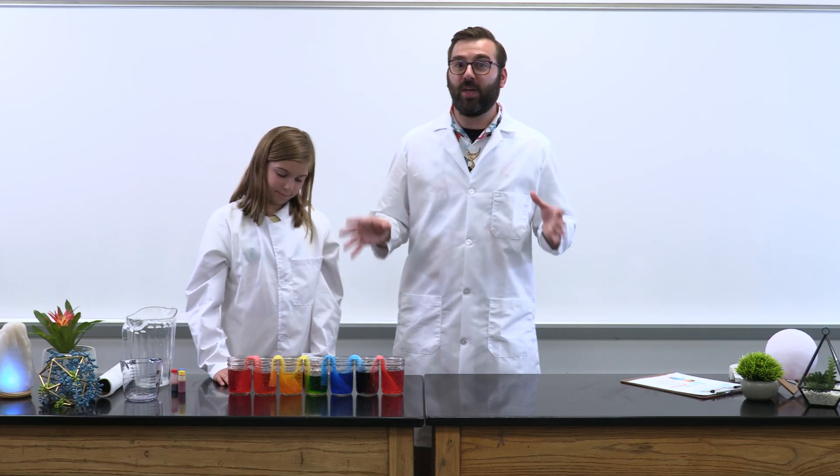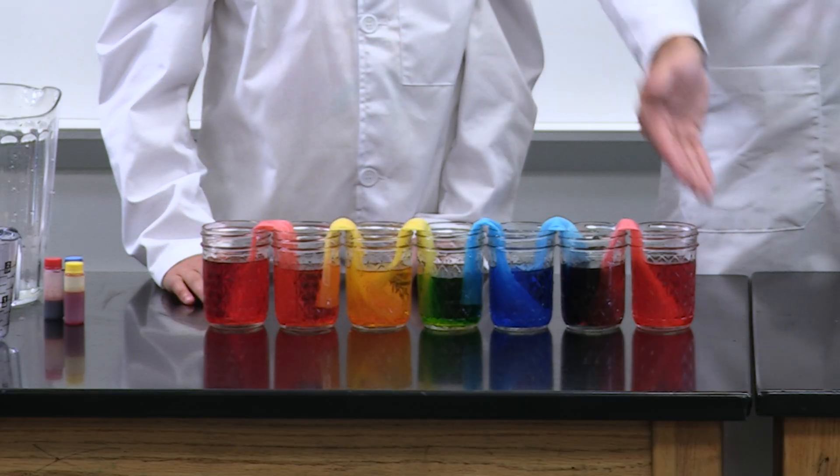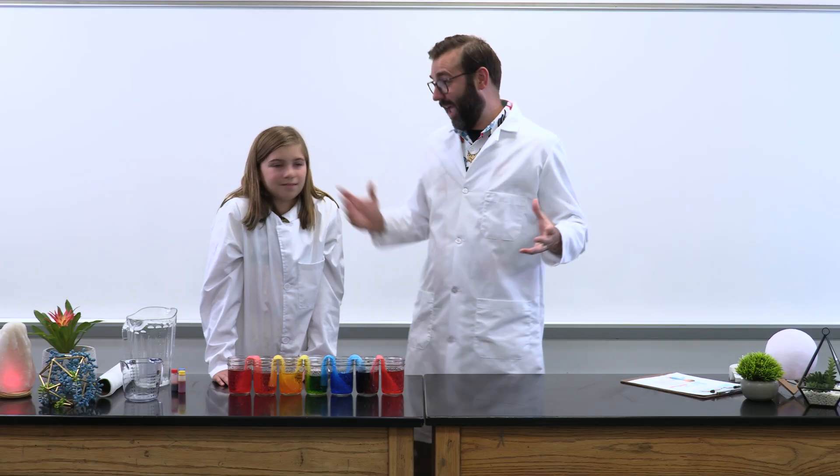By the end of the experiment, all the cups would have about the same amount of water in them. Since the empty cups started with a different color on either side — red, yellow, blue, red — the colors blended together, giving us three brand new colors added to our lineup of cups: orange, green, and purple. We've officially made a Walking Rainbow! Yes, magnificent! Isn't science neato and even wondrous?